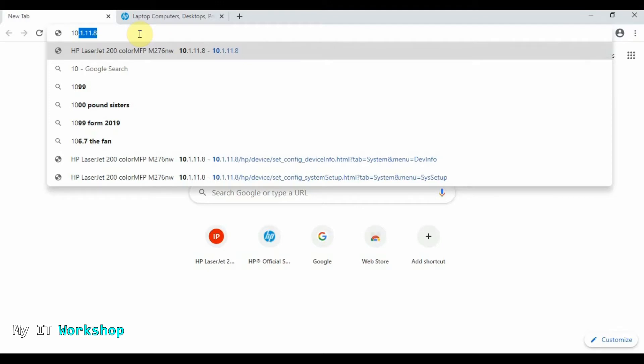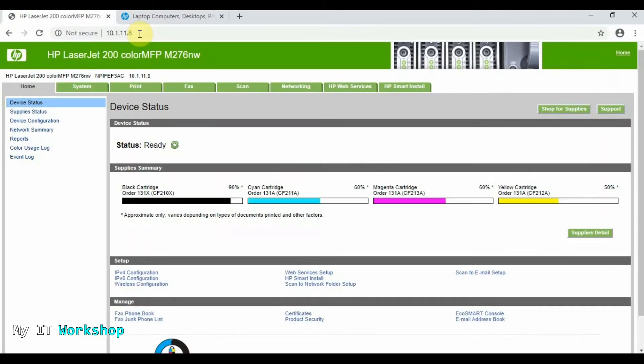I'm going to type the IP address. Since this is a network printer, we need the IP address — in this case it's 10.1.11.8. As you can see, we can see the model at the top and the cartridge levels for the different colors.